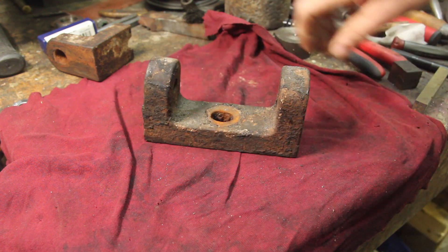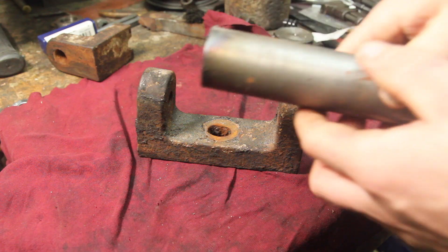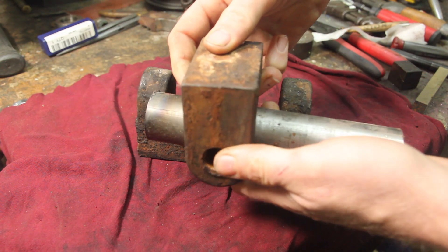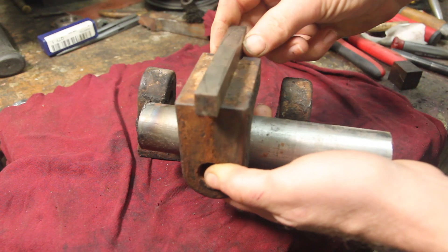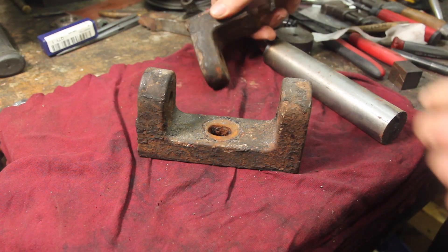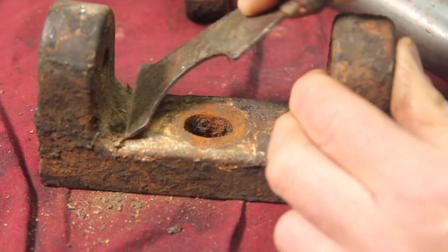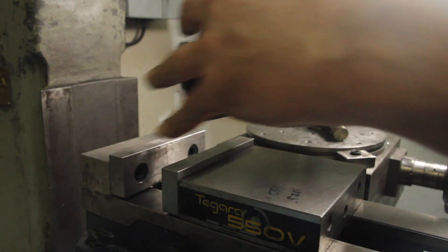If you're not familiar with the term yak shaving, it's the phenomenon of getting into a project, realizing there's another project you need to do in order to complete your original project, and then another project to complete that one, and on and on, until you find yourself doing something completely unrelated — like helping a friend shave a yak in exchange for borrowing the tool you need. You may not even remember what the original project was.